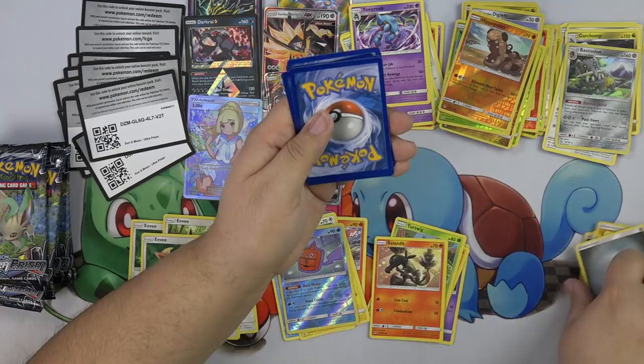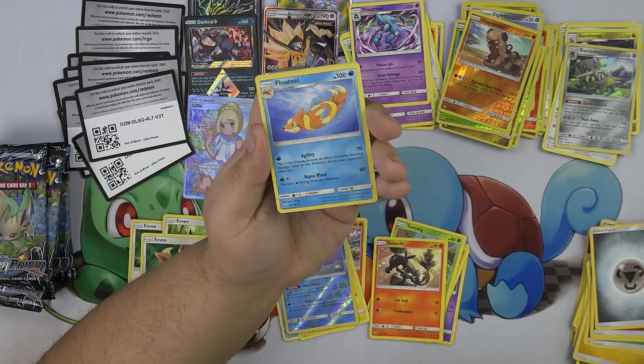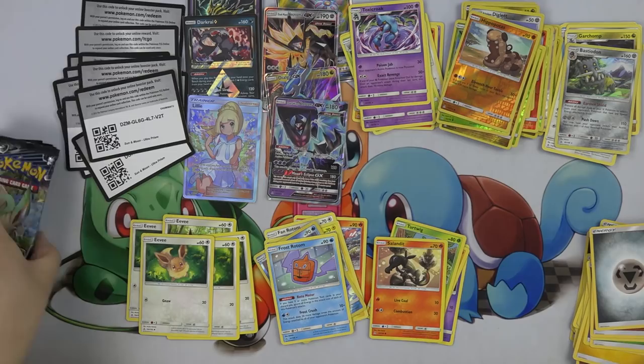Vullaby, Diglett, Shinx, Yamna, Oranguru, Looker's Whistle, Floatzel, Weavile, Frost Rotom.